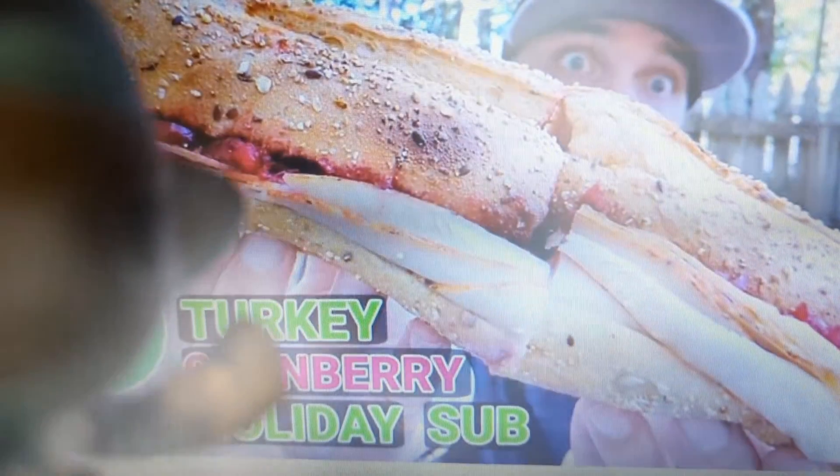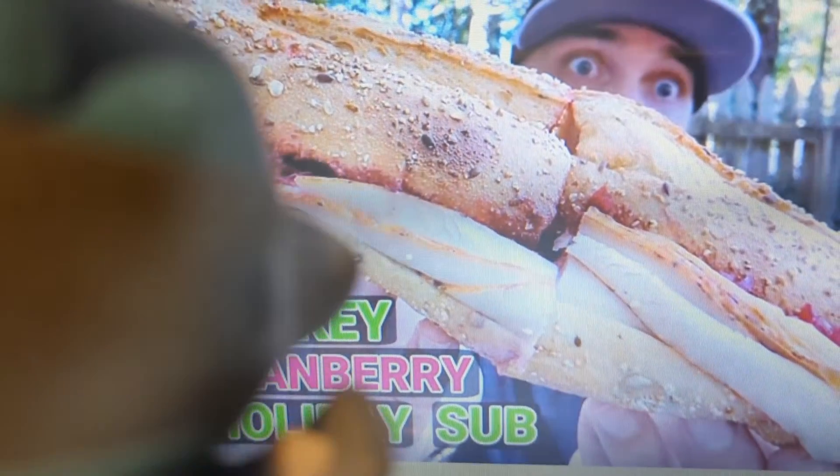Wait — cranberry? Yum yum yum, I love a good cranberry. Thank you, goodbye Mr. Endorsement, thank you for your time.